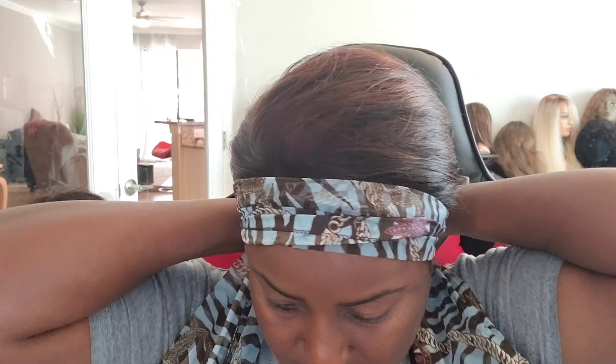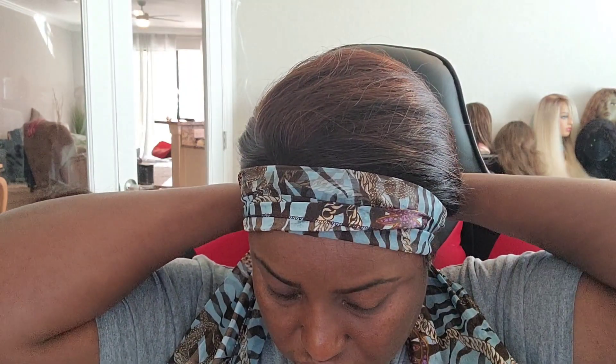I'm going to let it dry — just going to wrap this around, and there we go. There's always one string of hair, right? I'll come back and show you guys how it looks after it's been dried.